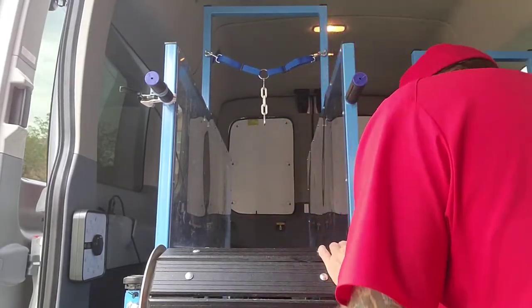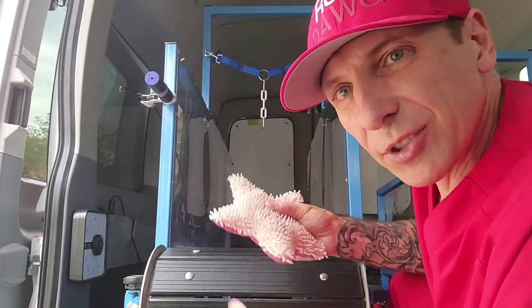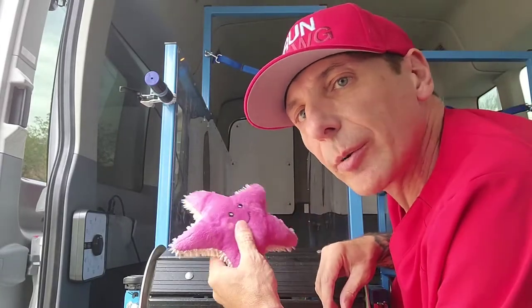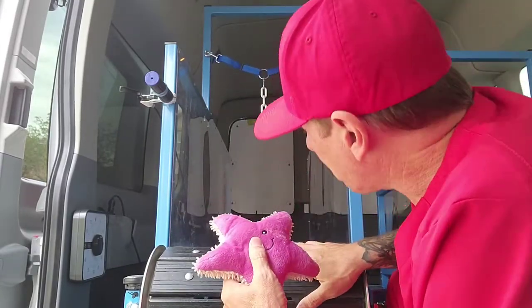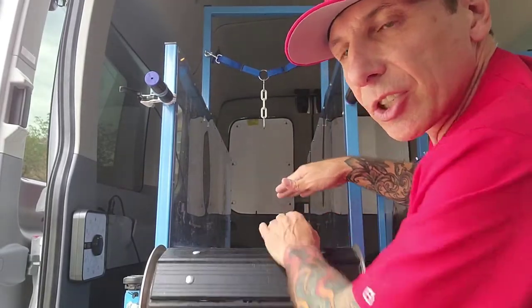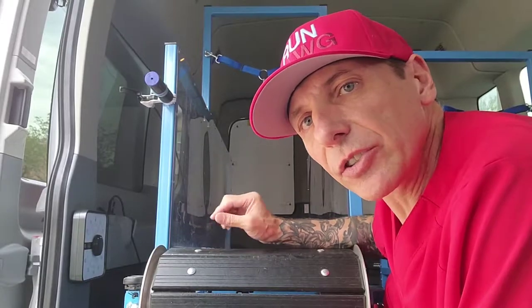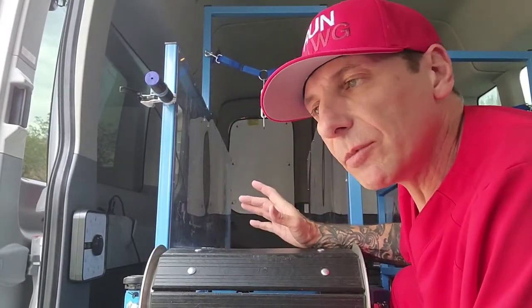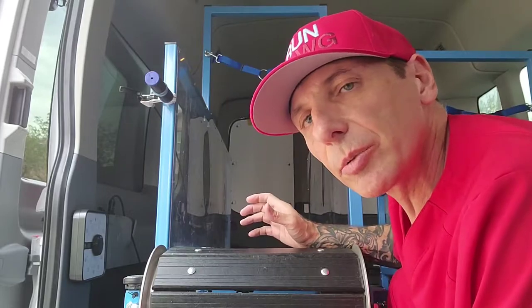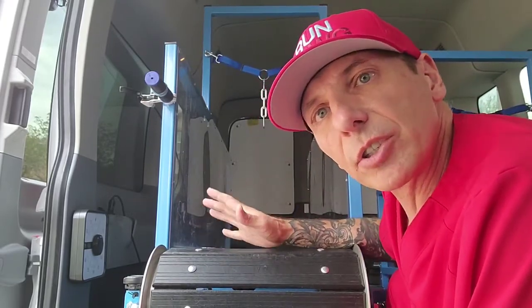They are encouraged to move forward using positive motivation like this toy or another kind of toy or maybe even a little treat. We get in front of them and when they start to walk, they walk in place and the treadmill moves underneath their feet. They're usually a little bit afraid at first. They don't know what's going on but they get used to it very quickly. Usually somewhere between one session and three sessions they'll get the hang of it. They'll begin to either walk or even start to run.